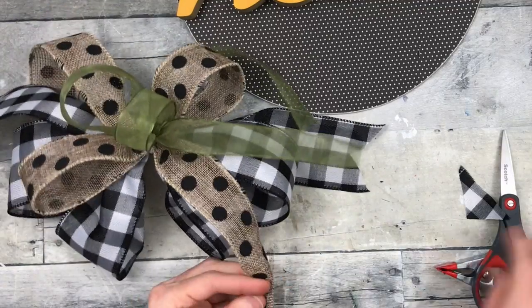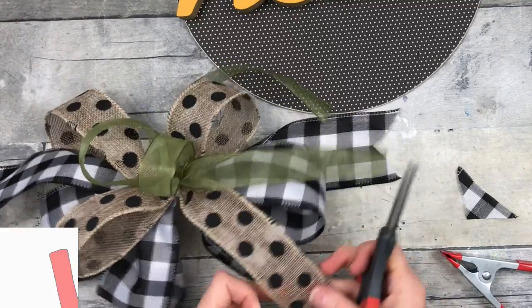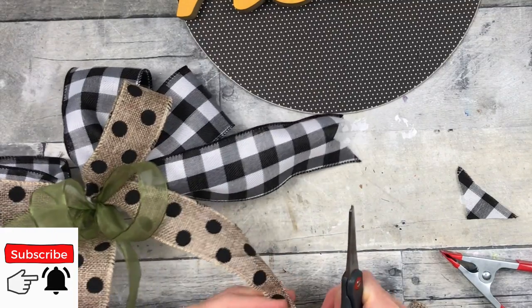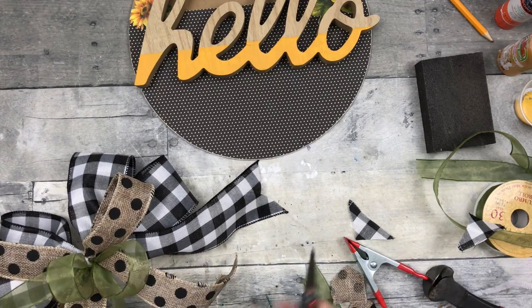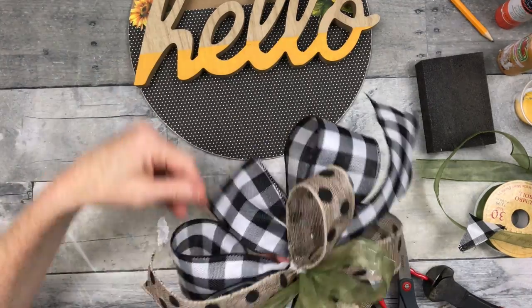Now I'm just going to trim this up where it looks right. I always have an idea of how long I want the tails to be, but once you start fluffing out a bow, feel free to trim everything, cut things shorter, leave things longer — whatever looks and feels right to you. So that's what I'm doing with all of these: giving them all a little trim and then fluffing them out really good.